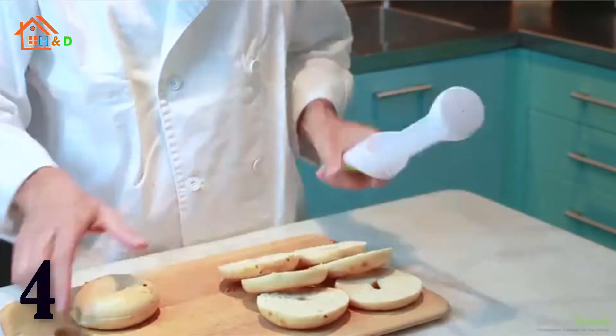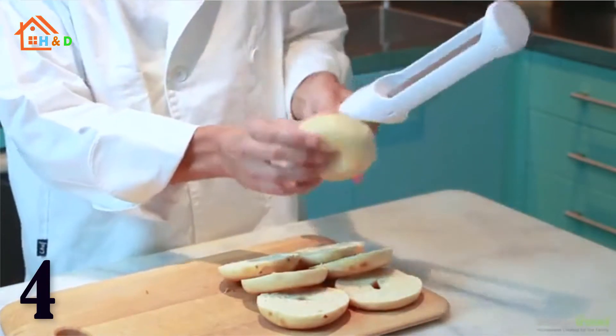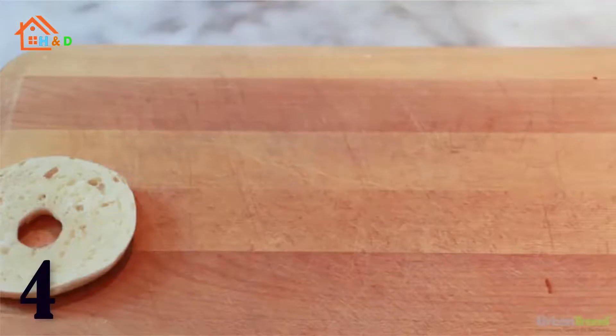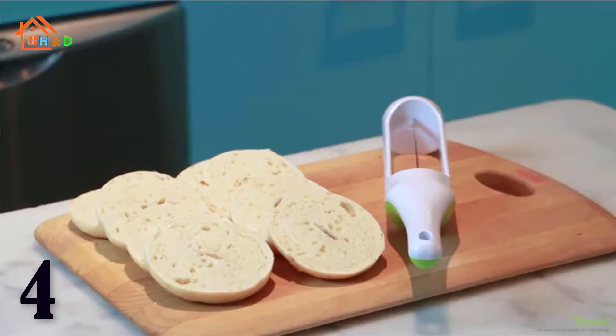Stainless steel blade, dishwasher safe. It is FDA safe plastic and BPA free. The bagel slicer is designed to keep your fingers and palms safe.